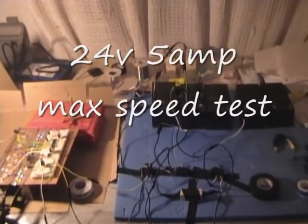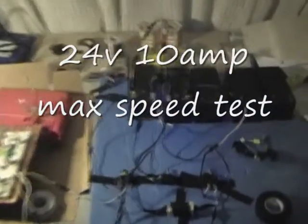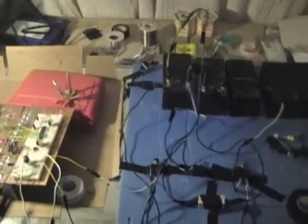24 volt, 5 amp current limit test. 24 volt, 10 amp current limit speed test.